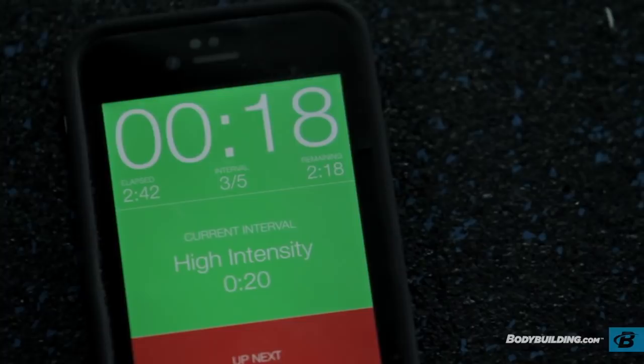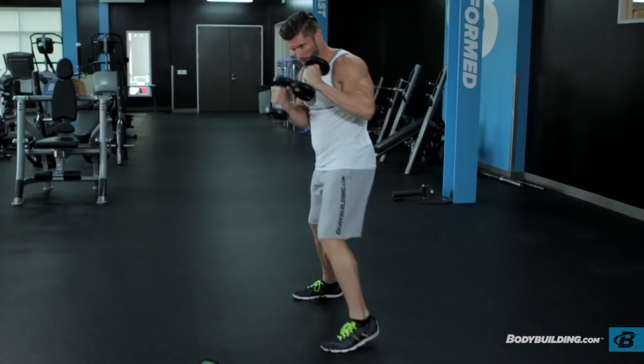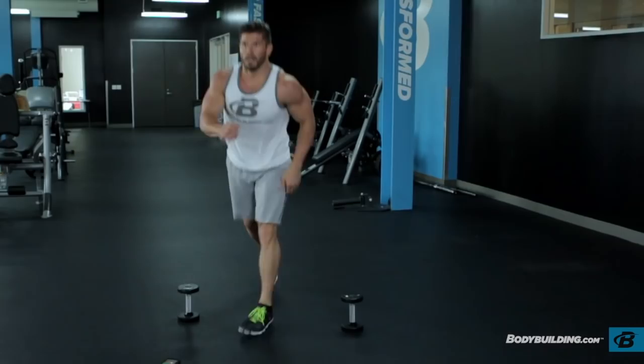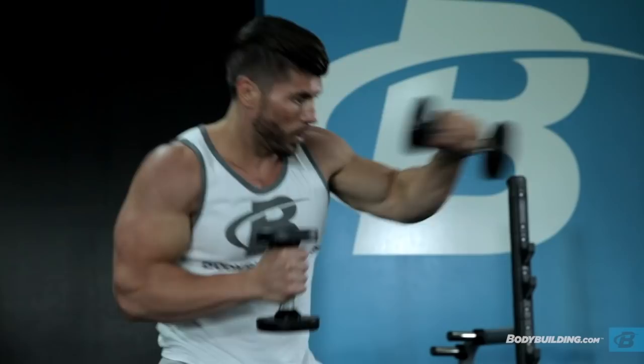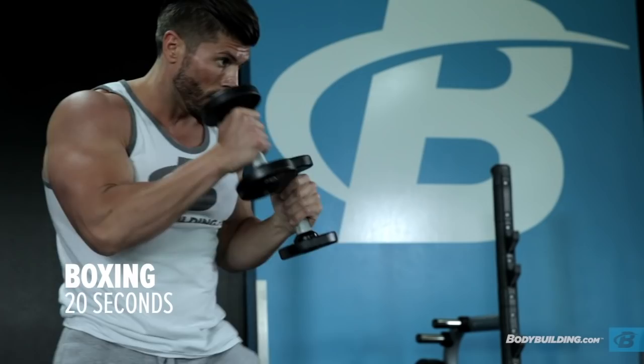Let's break down each circuit in more detail. The first circuit is going to be explosive strength, broken down into eight different exercises with no rest in between. You're going to start off with 20 seconds of boxing with five-pound dumbbells, then right into 40 seconds of burpees, 20 seconds of boxing again, 40 seconds of lunge jumps, 20 seconds of boxing, 40 seconds of push-ups, 20 seconds of boxing, and then 40 seconds of squat jumps to finish it off.